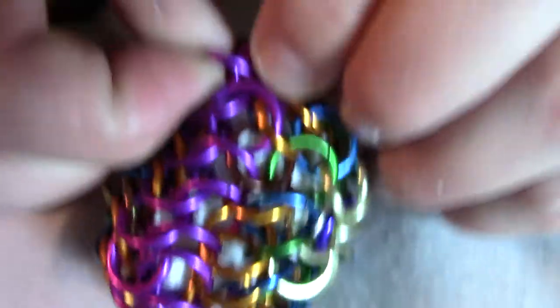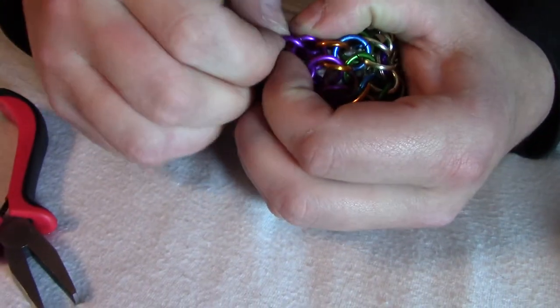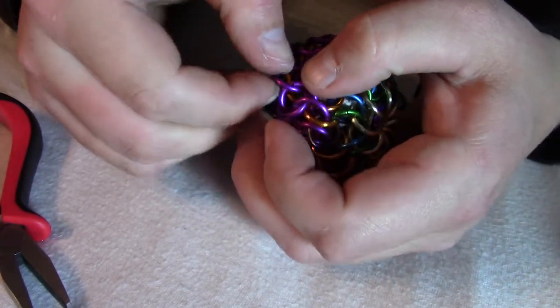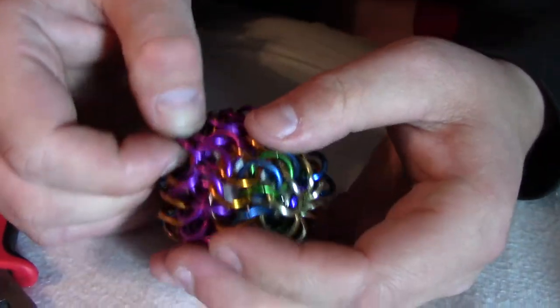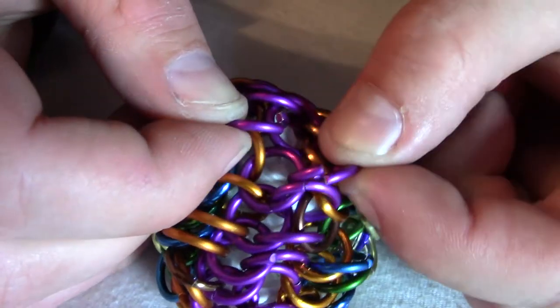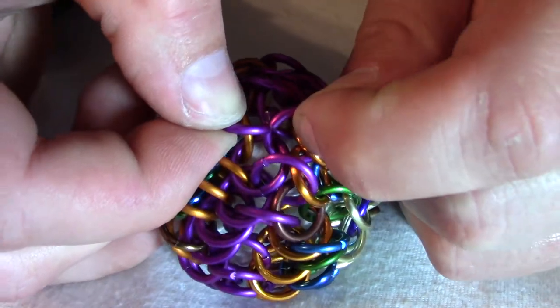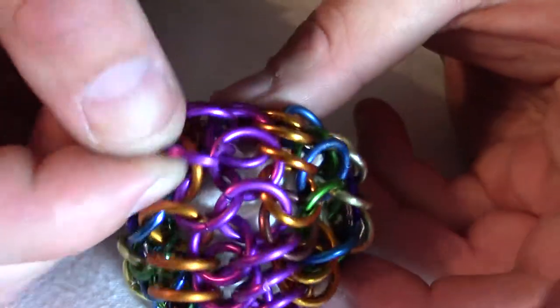Actually, I'll take it apart and do it one more time, just to hopefully make it easier to see. Let me get that apart — might not be able to get it back apart again. There we go, got it. Okay. So I've got this one, this one, and this one, and I'm joining them together like this. There — they went together. And now I'm going to close them up.